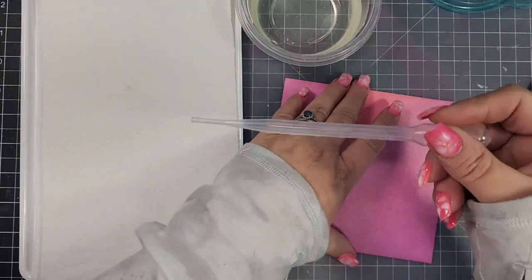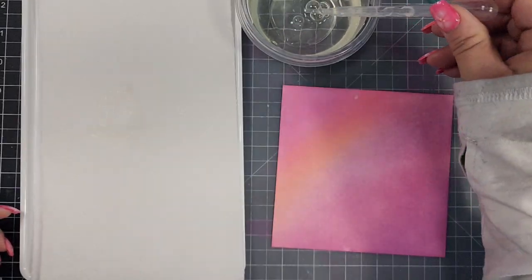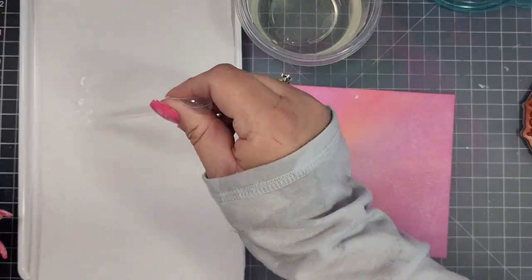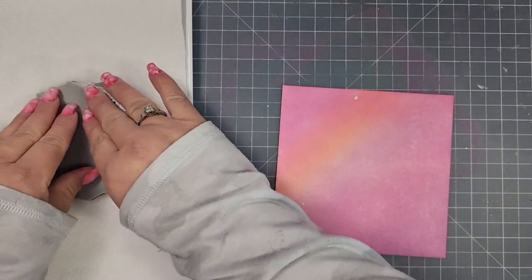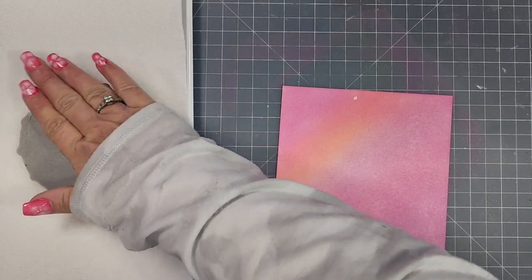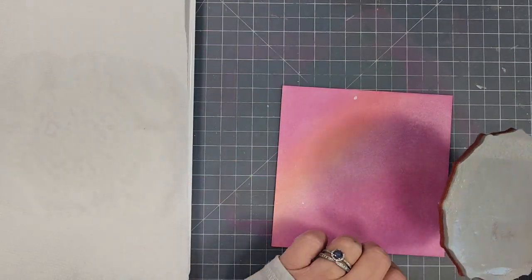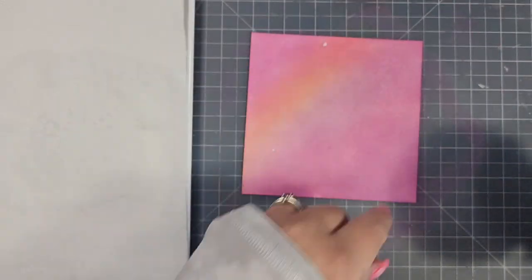If you have sensitivities to smells, this probably wouldn't be ideal for you unless you wear some kind of face covering. Regardless, make sure you're in a well-ventilated area — this did not smell nice. I saturated the paper towel using a pipette, just adding the bleach that way, and then put my stamp into the bleached paper towel and start stamping on my cardstock.